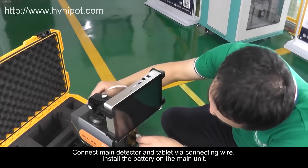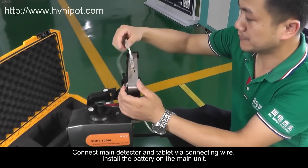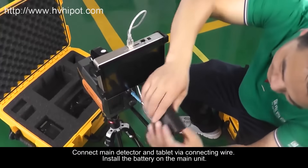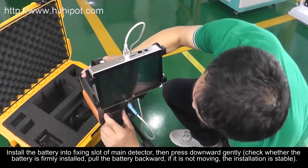Connect the Main Detector and Tablet via the Connecting Wire. Install the Battery on the Main Unit. Install the Battery into the Fixing Slot of the Main Detector, then press downward gently.